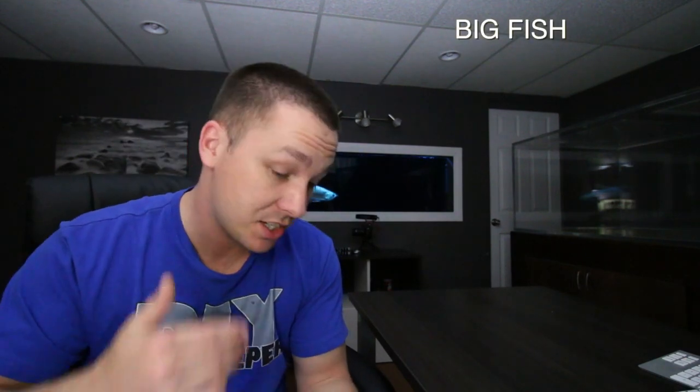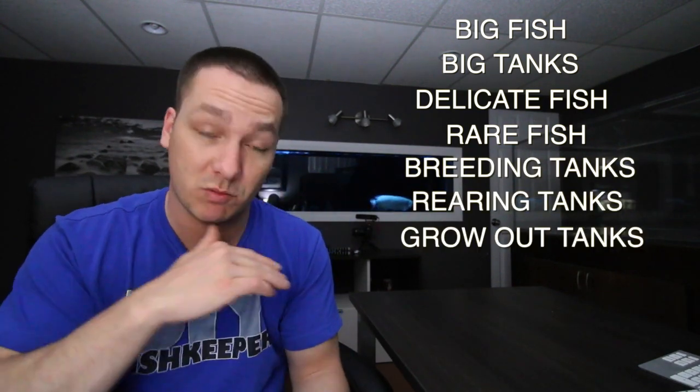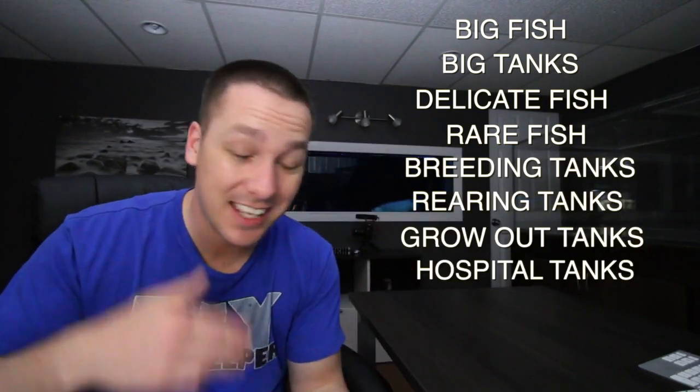My intentions here are to help you better understand bare bottom tanks. I am not trying to convince you to keep a bare bottom tank in any way — I just hope that moving forward you'll have a better understanding of them. Typically speaking, bare bottom tanks are used for big fish, big tanks, delicate and or rare fish, breeding tanks, rearing tanks, grow out tanks, hospital tanks, quarantine tanks, and some people just plain like a bare bottom aquarium. You'll even see a lot of reef tanks with bare bottom tanks. You can understand why you would do it on a quarantine or hospital tank, because those are just temporary setups, so a substrate wouldn't really be needed.